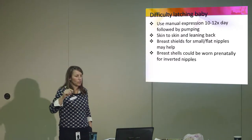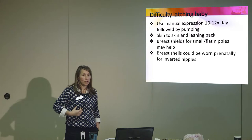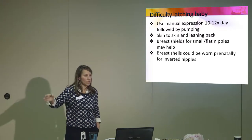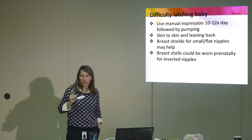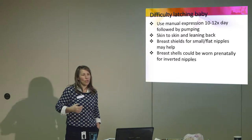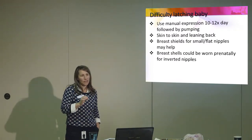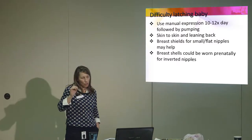If you're having difficulty, you're going to use manual expression to stimulate your milk production 10 to 12 times a day — however long it takes until your baby gets on your breast. They've been mandated to teach you in the hospital, but if you can learn prenatally, that's another skill you'll have under your belt before you get to the hospital.